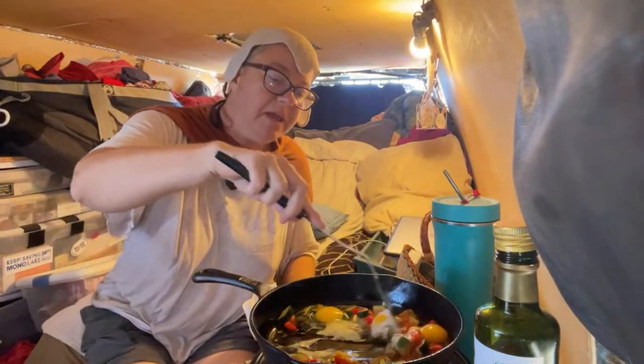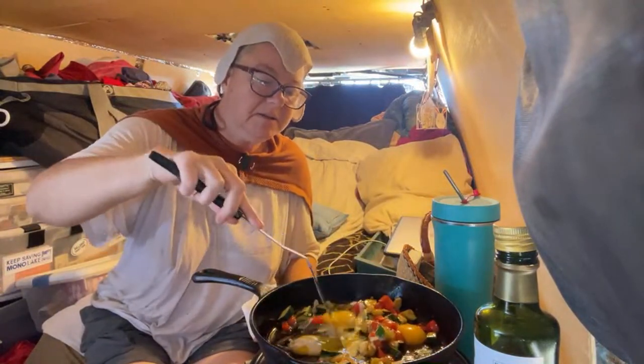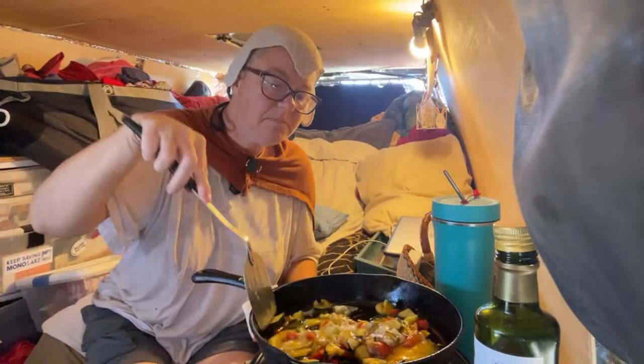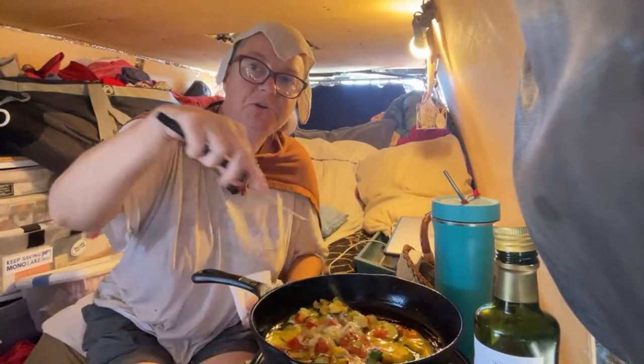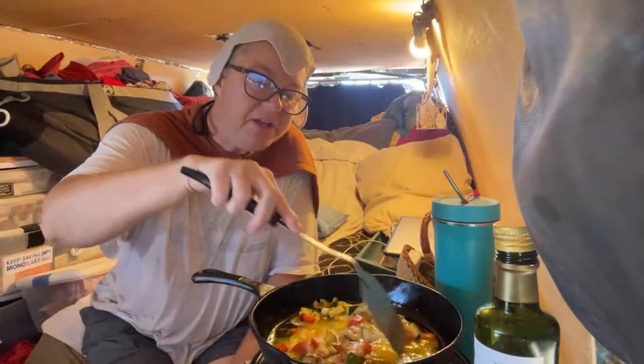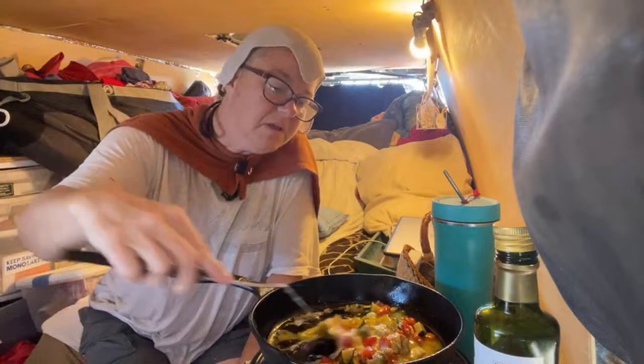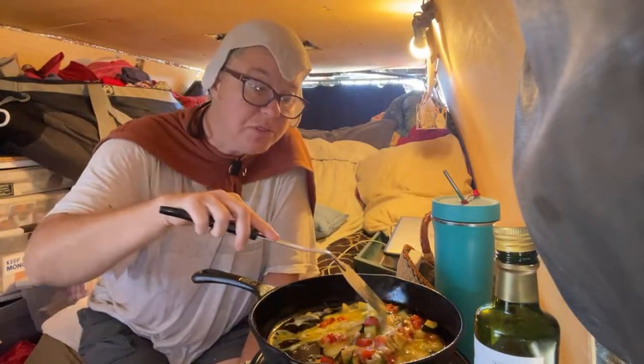Now we'll scramble the eggs. I don't usually eat this early in the day — I usually do intermittent fasting and don't eat until anywhere between noon and four o'clock.